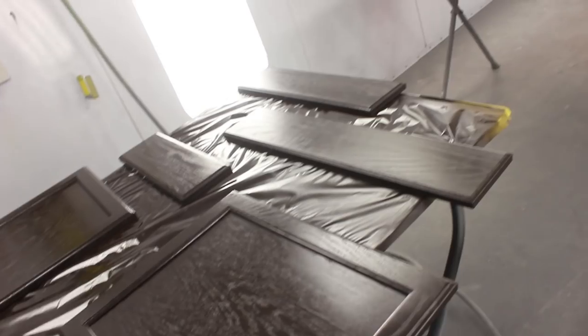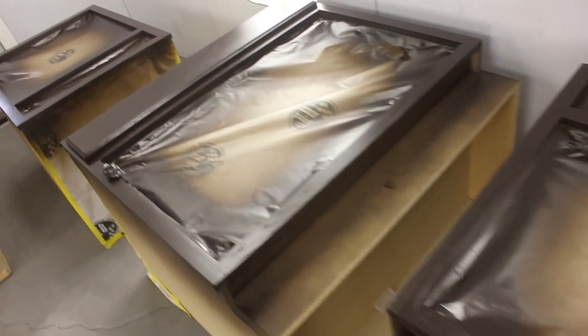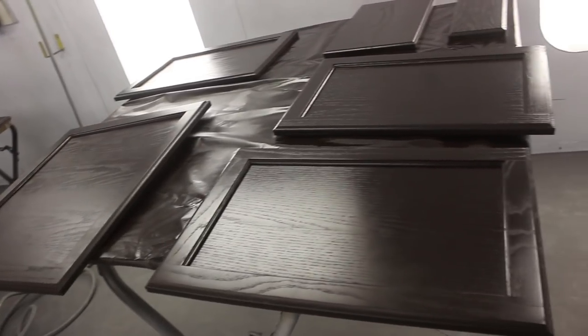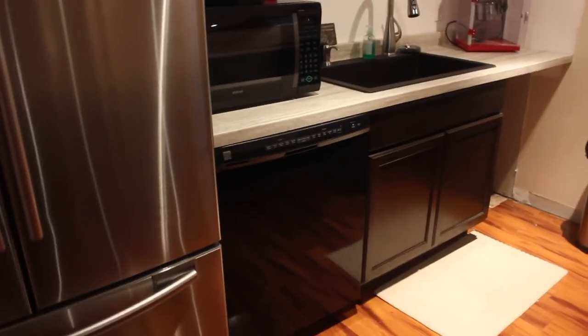After two coats of flat clear, they look like this — a nice even matte finish, which is what we want. She was happy with them because she hasn't bothered me, and they are installed. Hopefully she doesn't bother me again too soon. We're going to get back to automotive content coming up, and in the meantime you can check us out on Refinish Network, Facebook, Twitter, and all those places. Thanks everyone and we'll see you next time.